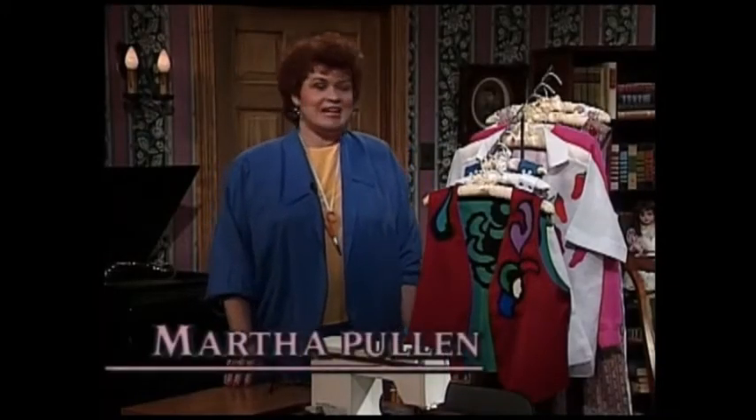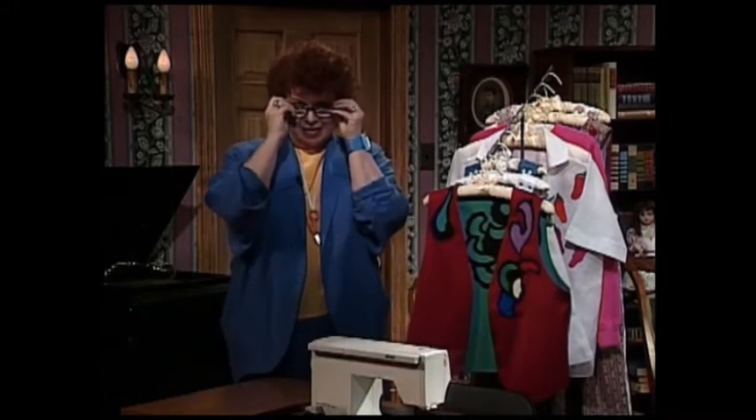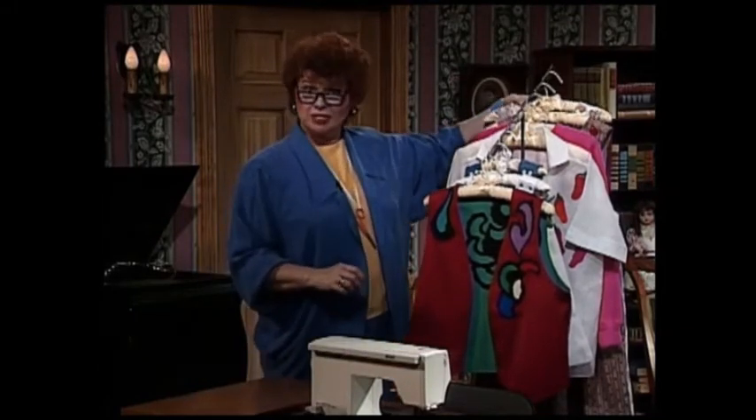Thank you for joining us today and welcome to my sewing room. We have such a fun and exciting topic for you today. It's called appliqué.